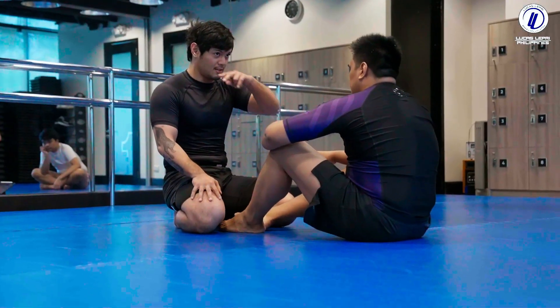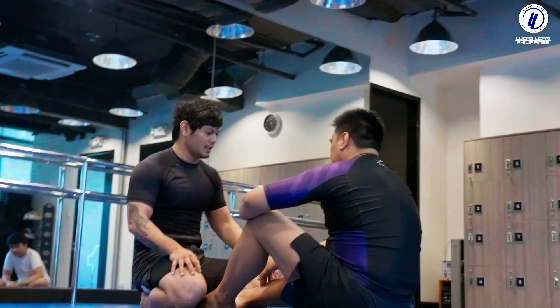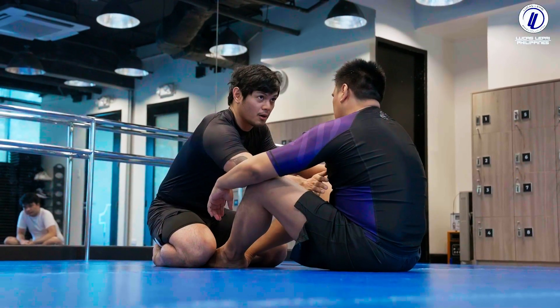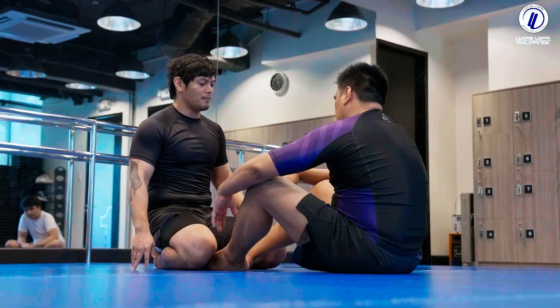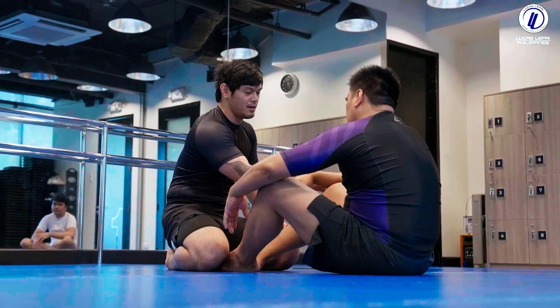I'll teach you two pop-up passes today, then half guard hand. So, pop-up pass — your whole thing is to control the knee. Left hand is the knee, right hand can post on the shoulder or by the hip. When you pop up, your whole thing is to get outside the feet so that you're by the shin or by the knee.